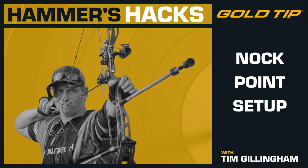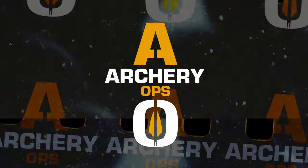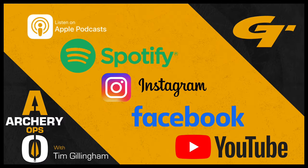Before you go, there are some great ways to keep getting more info and tips. Subscribe to Gold Tip Archery Ops Podcast to hear my conversations with top experts in archery and bow hunting. You can also check out Gold Tip on Facebook, Instagram, and our YouTube channel. Thanks for listening, and always start tough and stay true out there.